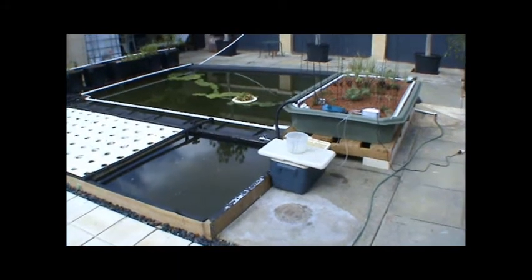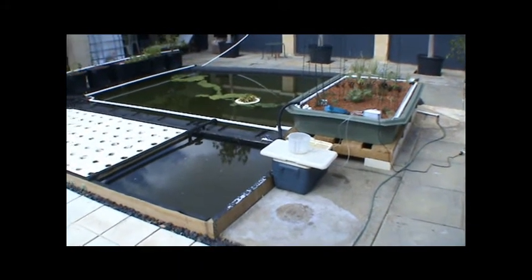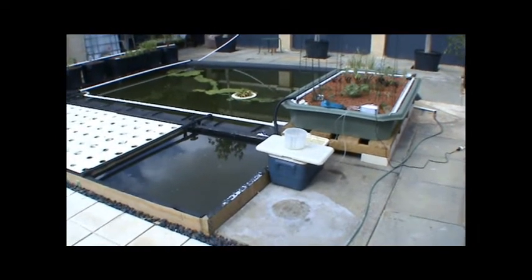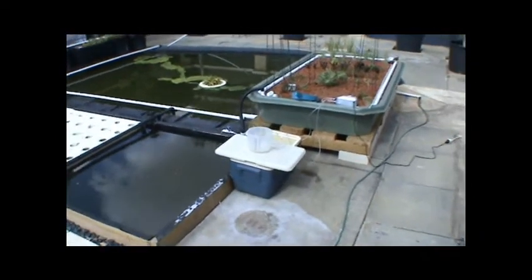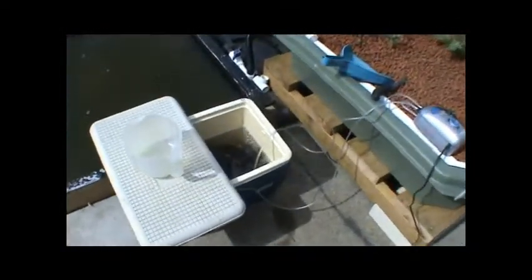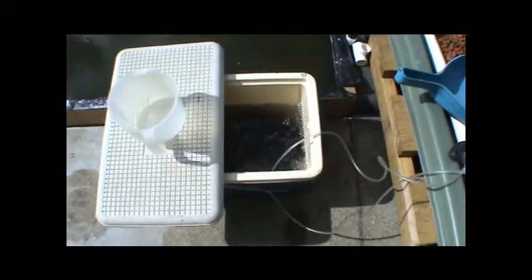It's been a while since I've made a video recording, but here we are. The biggest feature in this video is the Esky — it's always about the Esky. This is an exciting time. We have just picked up our Barramundi and brought them back.